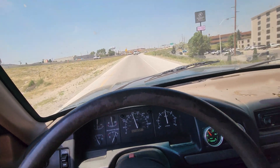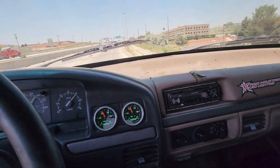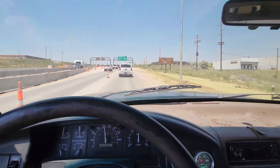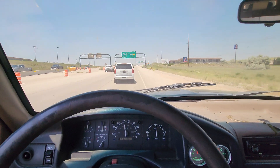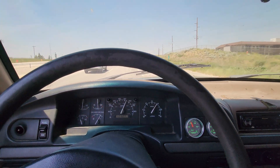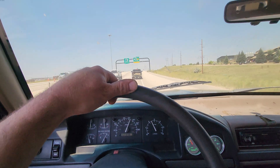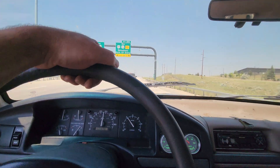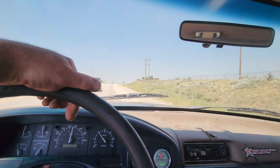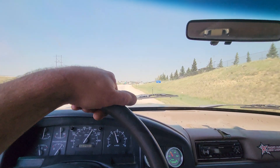You see this thing fries tires. It is a really fun truck to drive. Air-fuel curves are looking good. It just takes off — this thing pulls really nice.